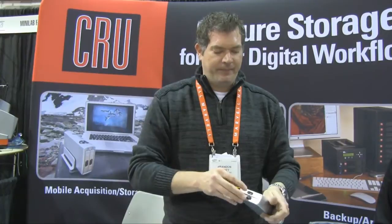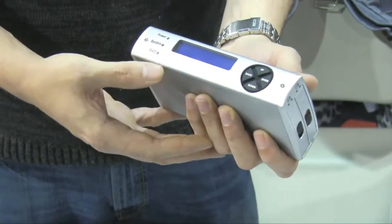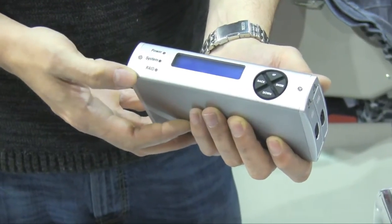It's tool-less. You can pop the drives in and out as you need to. If I wanted, I could swap this drive for a third. When I put it back in, it'll rebuild so I'll have a third clone — I can do whatever I want with that. Easy to read LCD screen and LED indicator lights.